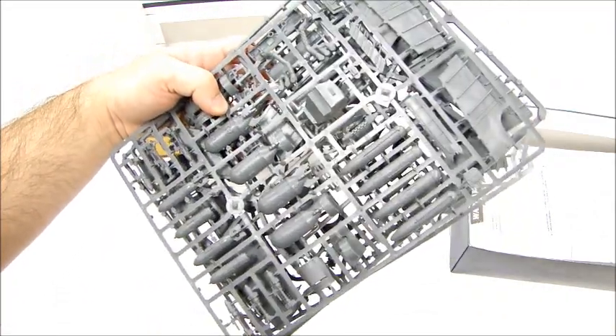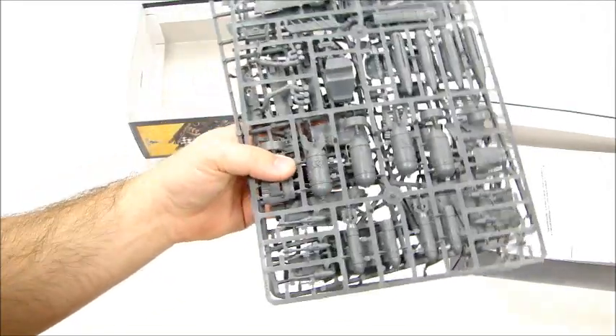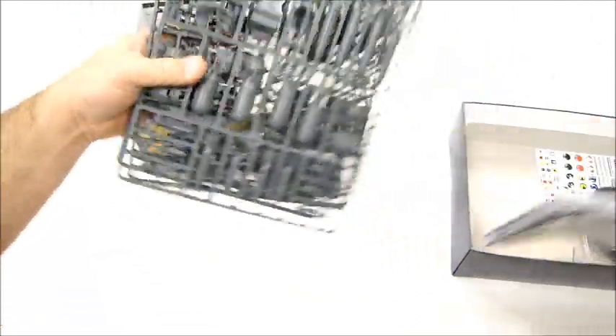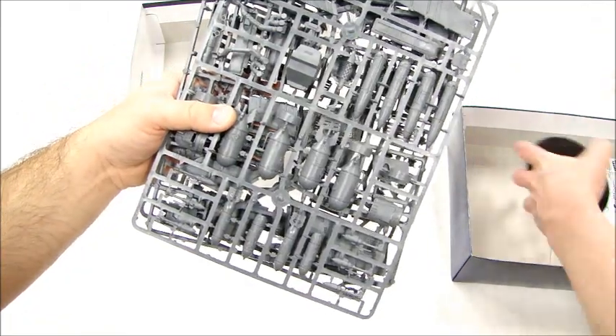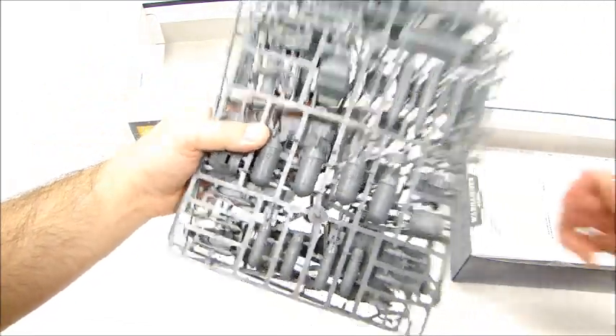It's three solid sprues with stuff — whatever the price is on it, that's actually really good. Around $50 or something. So definitely I think it's a cool kit. You get a flight stand with it and base. Amazing. Let's take a closer look at some stuff here.